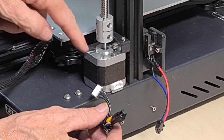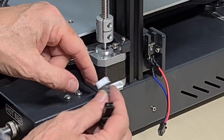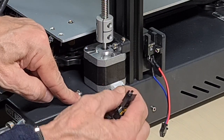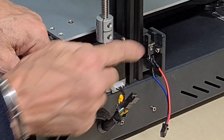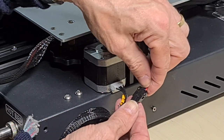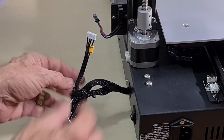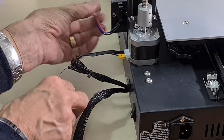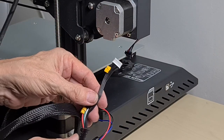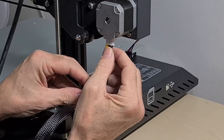First connect the stepper motor — this is Z1, it says so on the label and it's keyed so it'll only go in one way. Just push it home. Then this is the stop, also keyed — pop it in until it clicks. Repeat that with Z2, then it's the X1 stepper motor and stop, again keyed so it can only go in one way.